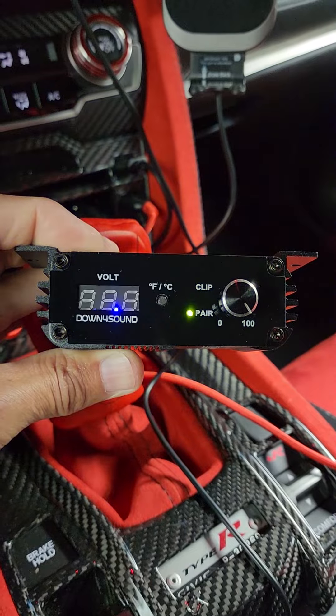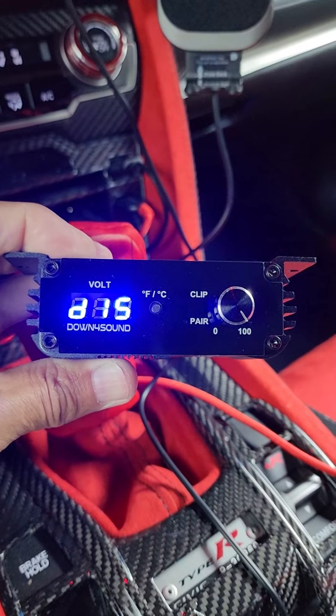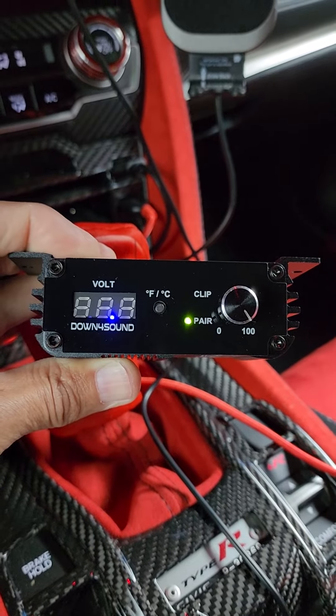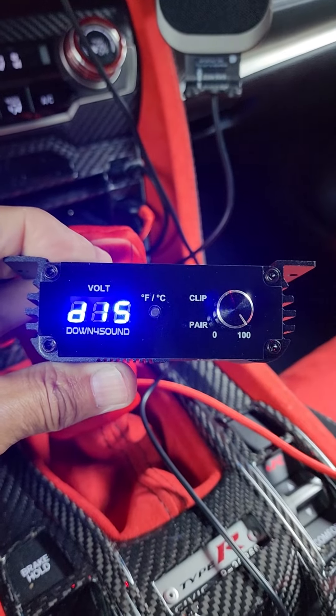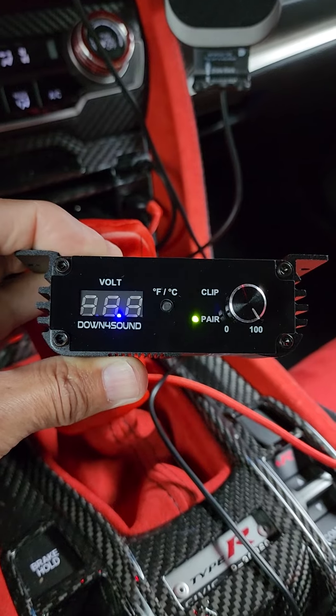The amp and the first bass knob, I sent back to them. So Down4Sound told me it's not under warranty, but they changed the bass knob for me and sent it back. And it's not the bass knob, obviously.